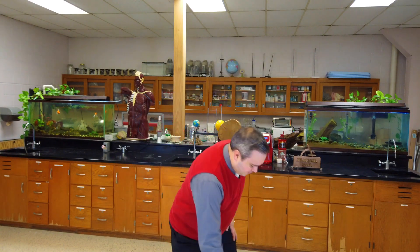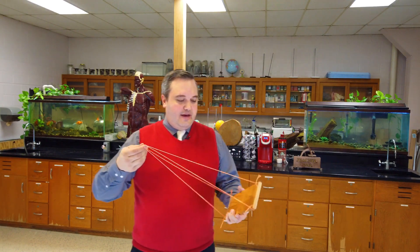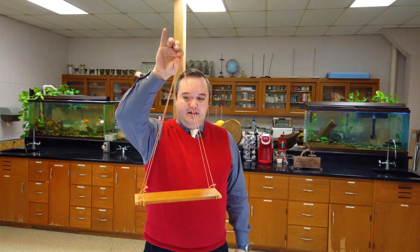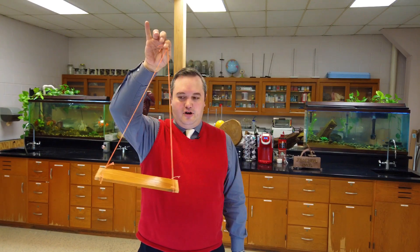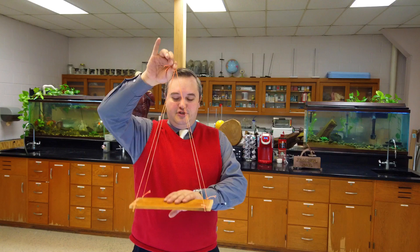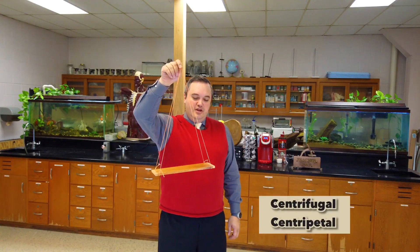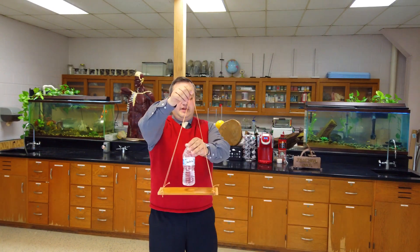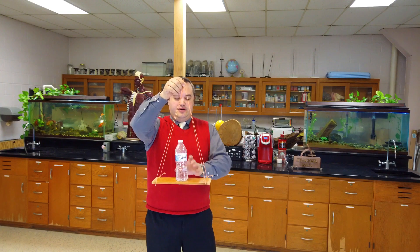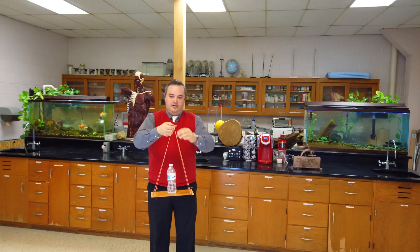Basically what I'm going to do today is show you a neat little trick based on this principle. You have a device that is suspended from four strings, one in each corner. What this allows you to do is demonstrate the principles of centrifugal or centripetal motion. If you place a bottle on this little rig here...